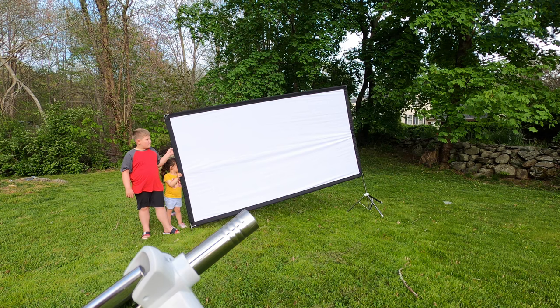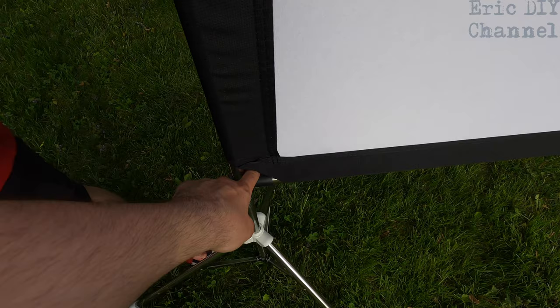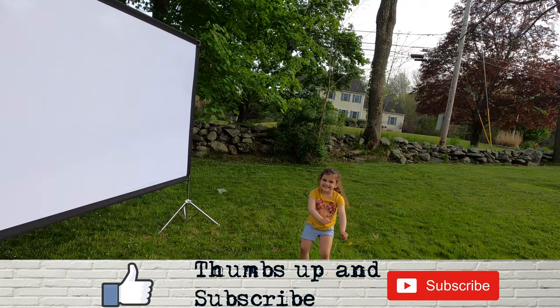The tripod just twists onto the bottom. It does help to have more than one person — I don't think one person could set this up alone. Once you pull down on the tensioning pieces it pulls all the wrinkles out, so you don't need to iron it. The screen is 120 inches diagonally — it's about two Maddies tall lengthwise — it's pretty big.